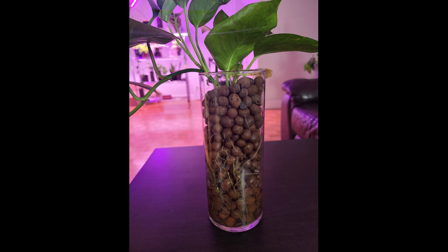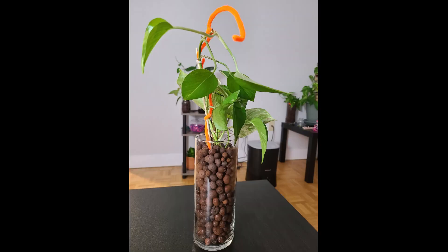If you are using a see-through container with a semi-hydroponic system, then you can see the overgrowing roots.